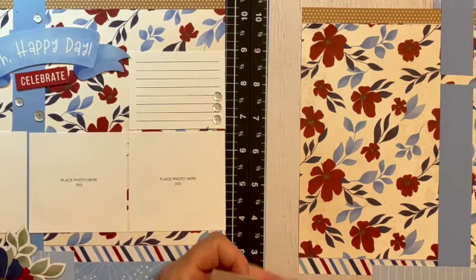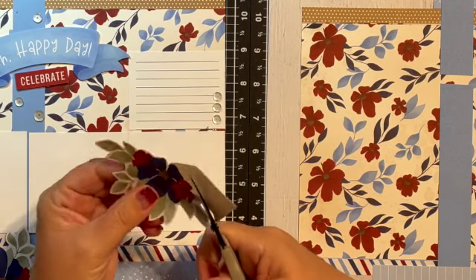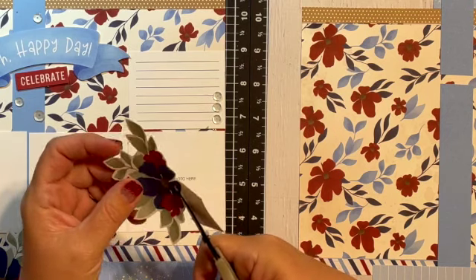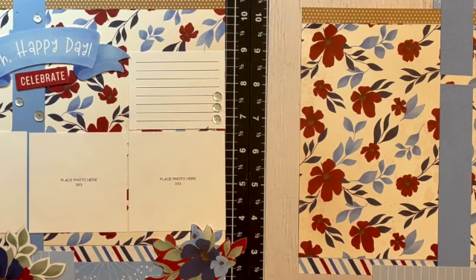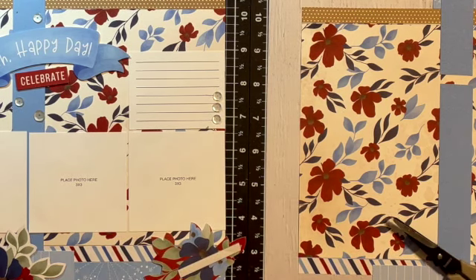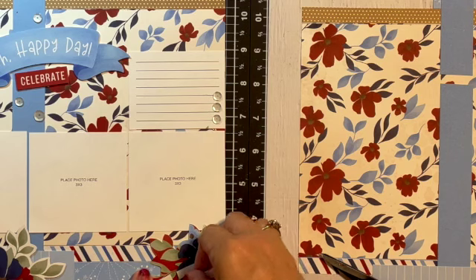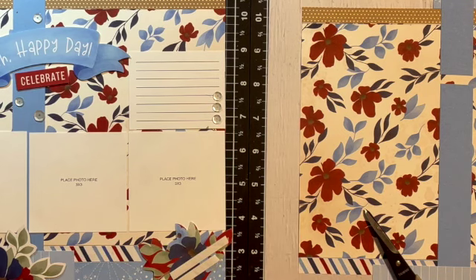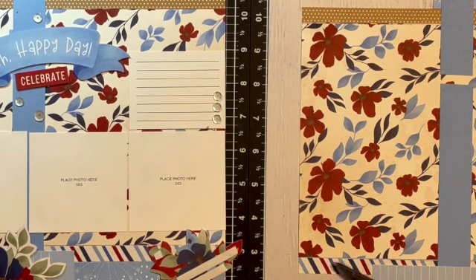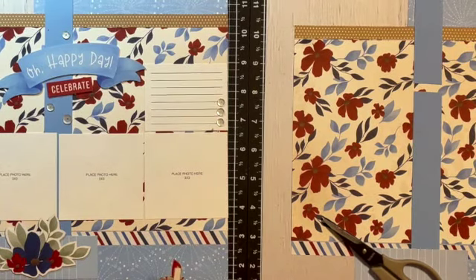Once I finish cutting the flower out, I'm going to pop it up on foam. I tend to like the thin foam versus the regular because it's not quite as hefty, thick, or tall. I'm going to cut this and put it all the way across — you don't have to be super diligent about covering it all because of course you have the page protector to keep it down. This is such a fun collection — I think you could use it for so many things; it doesn't have to be patriotic or Americana.